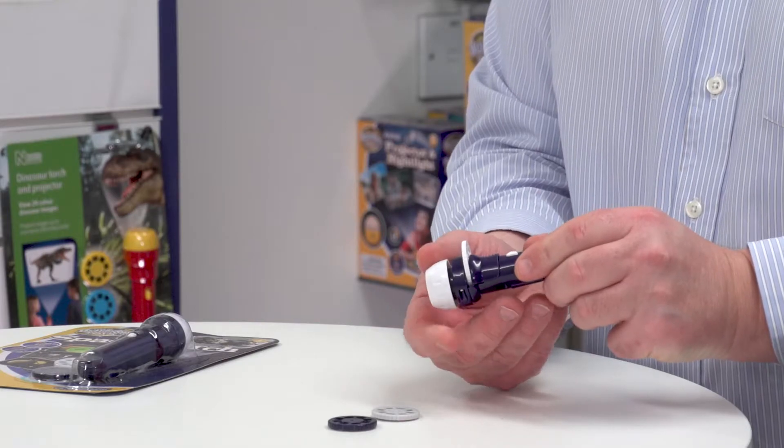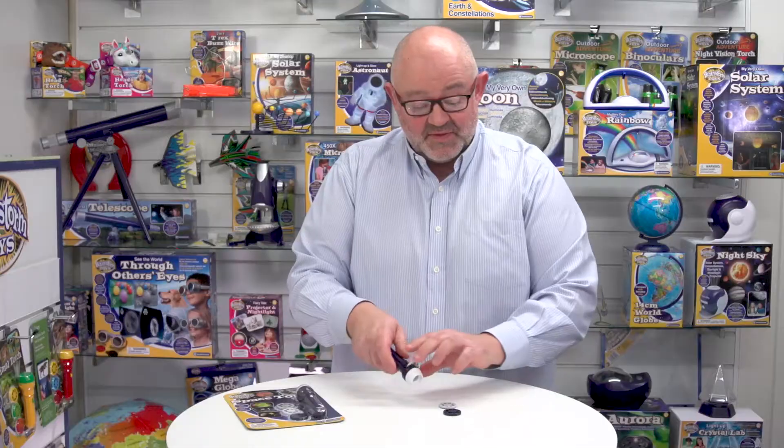We can also focus the image in and out. In a dark room we can project these onto a wall up to a metre wide, and that's what we're going to do now — we're going to switch out the lights so you can see how it performs.